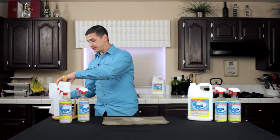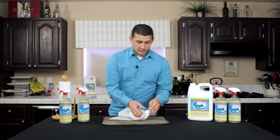Blot it in and apply some pressure — it just breaks the stain right down.